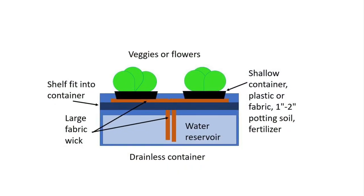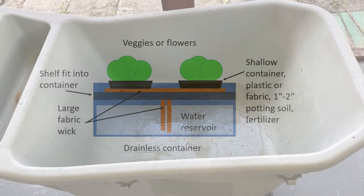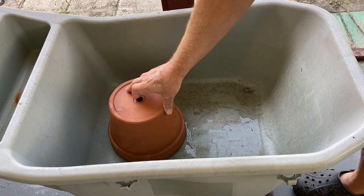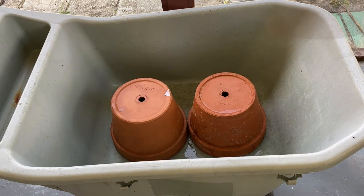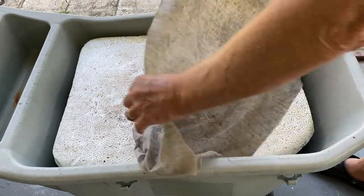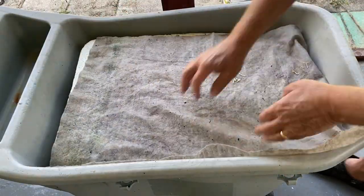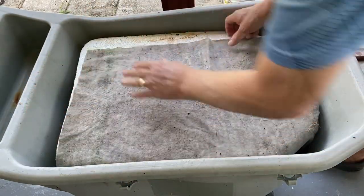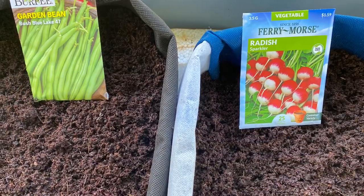This time we'll use the styrofoam as a shelf in the container. The large fabric wick will be draped across the shelf and into the water of the reservoir. Seeds are sown just as you've seen before.